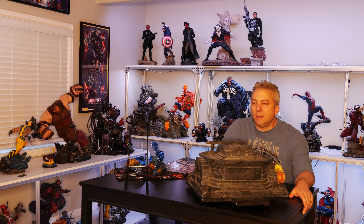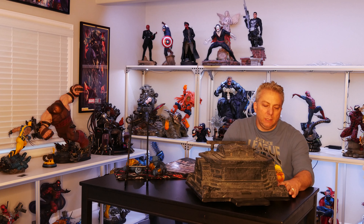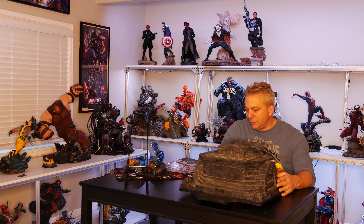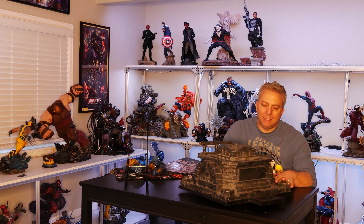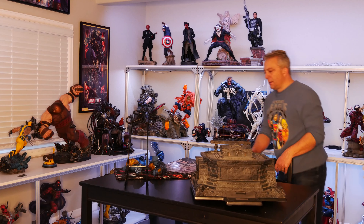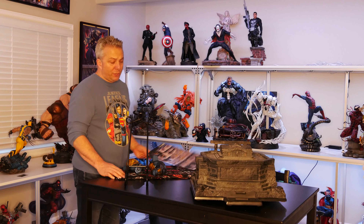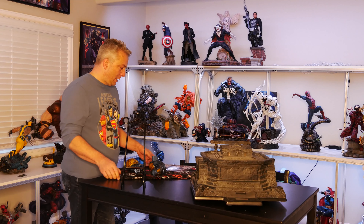Alright, so like I said, we're going to do Nightfall Batman. We're going to put them together here. I've still got them in the Styrofoam. I'm going to pull them out and put them all together, and then we'll go over them some. So it's just the base right now that I just pulled out — I haven't put anything else on it — so we'll go ahead and get started with that. And I do use instructions because I don't want to screw that up.